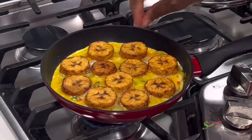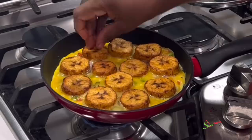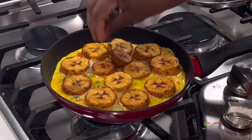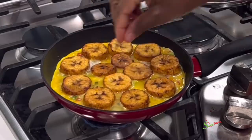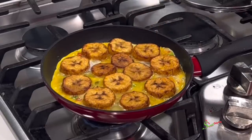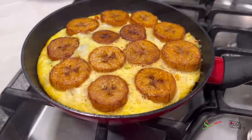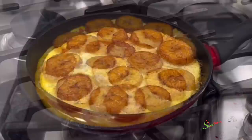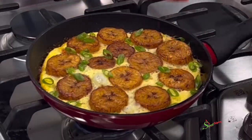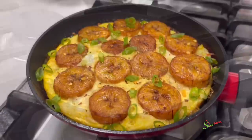If you choose to finish this off in the oven, you can transfer it after placing everything in. But for those of us who may not have ovens, we're going to make the entire thing on the stovetop. Keep it on low, low, low heat and cook until all the eggs are fully cooked. Garnish with some spring onions, and for a little bit of heat sprinkle some crushed pepper flakes over it — that's for those who love spiciness, but if you don't, skip it. Trust me, it makes it look so beautiful.